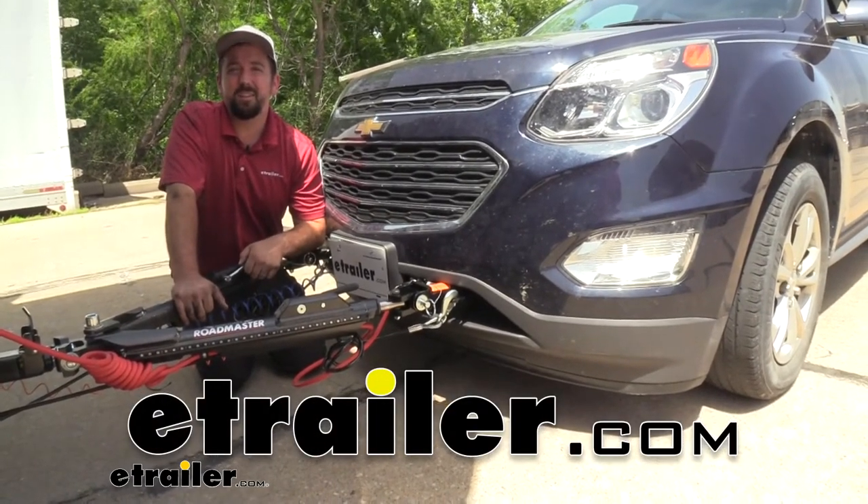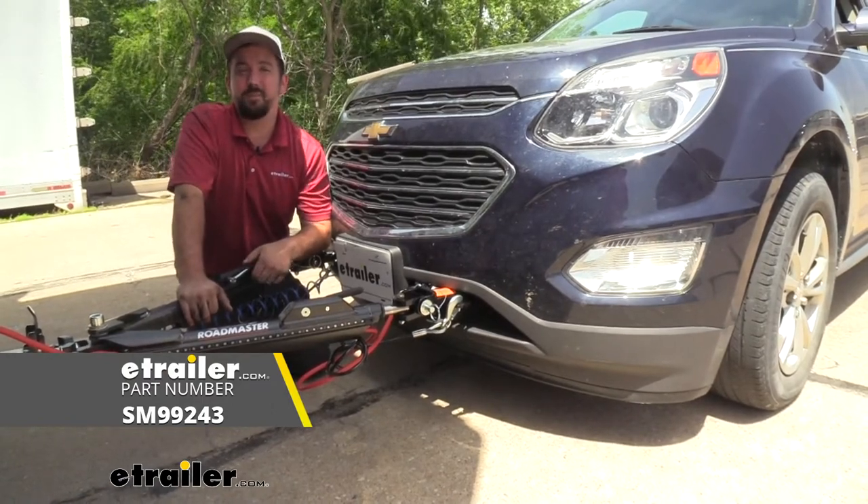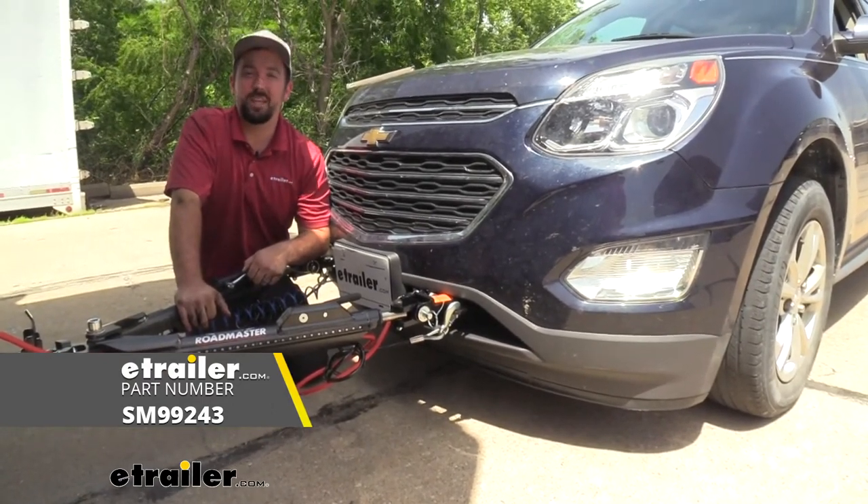It's Brad here at E-Trailer, and today we're taking a look at the Demco Air Force One supplemental braking system for air brakes on a 2017 Chevy Equinox.